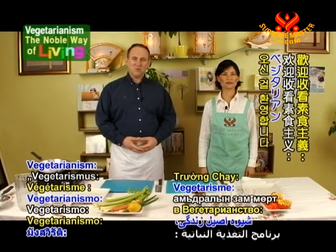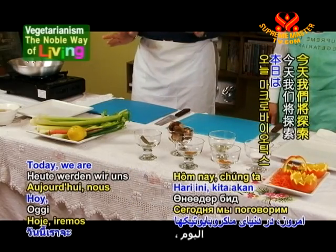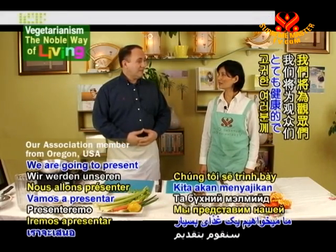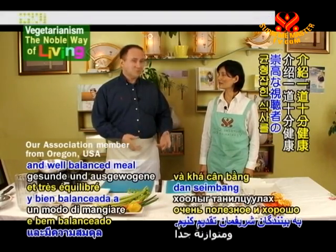Welcome to Vegetarianism: The Noble Way of Living. Today we are delving into the world of macrobiotics. We are going to present a very healthy and well-balanced meal to our noble audience.